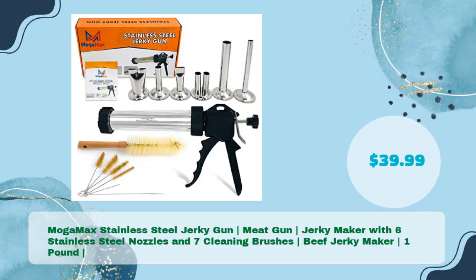The Moga Max Stainless Steel Jerky Gun Meat Gun Jerky Maker with 6 Stainless Steel Nozzles and 7 Cleaning Brushes, Beef Jerky Maker holding 1 pound capacity, is available for just $39.99.